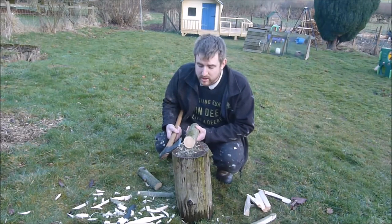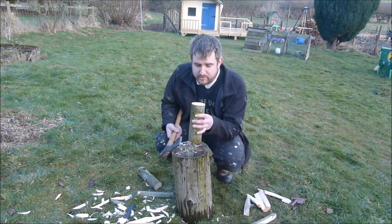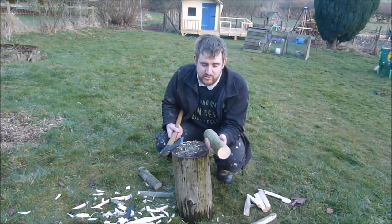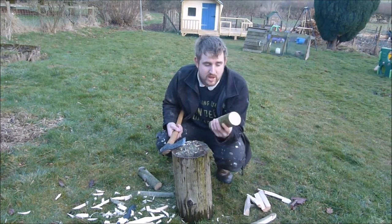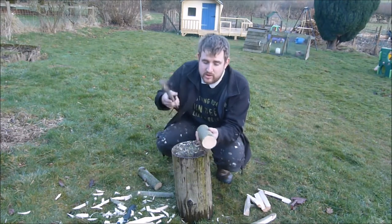For this video I want to show you how I make a peg for holding down the ground sheets that I've been using for my willow planting. This is a piece of green willow that we felled two weeks ago, so it's really fresh and easy to work, and that's really essential. If you're going to do this in the garden you wouldn't use willow because willow will sprout and root really easily, unless you season it for a year. So I'd use something like ash instead.